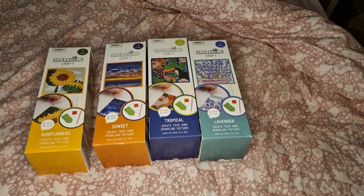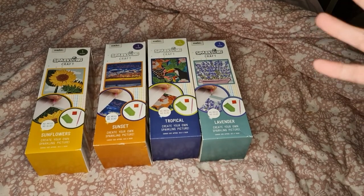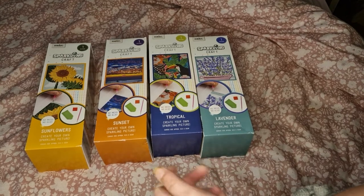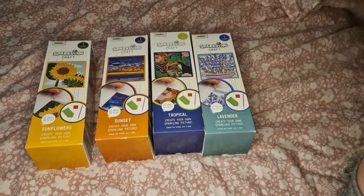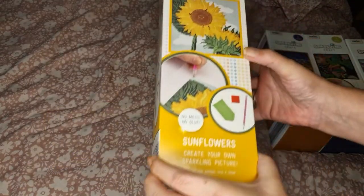Hi honeys, today's video I'm going to show you some diamond paintings I got from Aldi. I have been told by someone who works at Aldi that they were selling them in the summer, but we only found these the other day, so I'm going to move them to the side and show you the box.